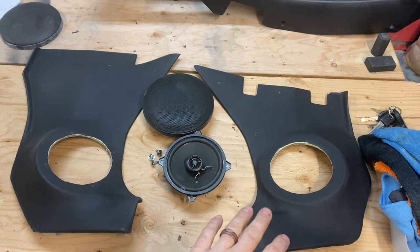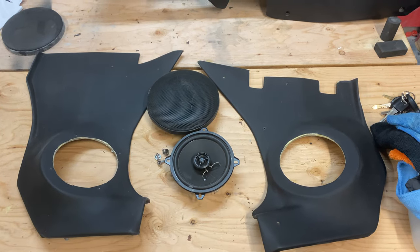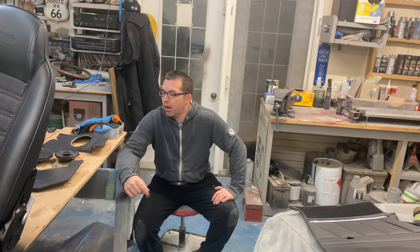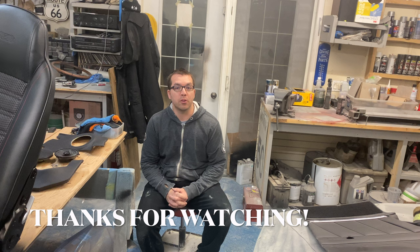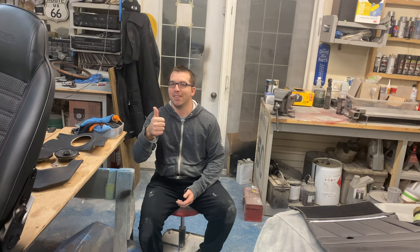Both kick panels are finished — they're both wrapped and ready to go in the car. You guys are going to have to wait till next week to see them installed. Thanks for stopping by Dad's Toy Garage — I've enjoyed doing this stereo install and I'm very excited about how the kick panels are coming along. Next week I'm also intending to have it wired up so we can have a listen to it. So stop by next week and we'll most likely be listening to some tunes. As always, get in your shop, get your stuff done, and have a good time.